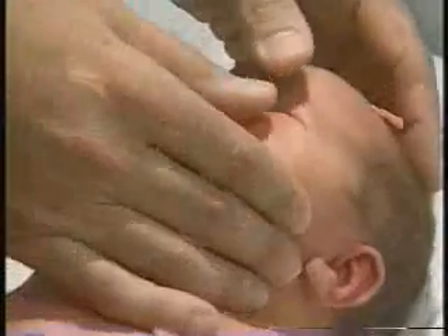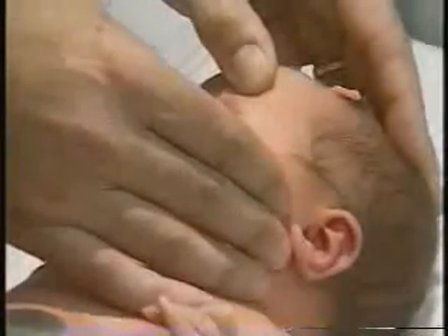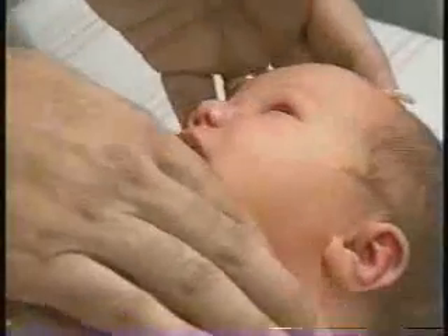We're also doing our best to assess the pupils, which as we open each eye do constrict very briskly. So our pupillary response to light is nice and normal.